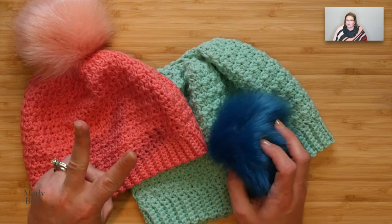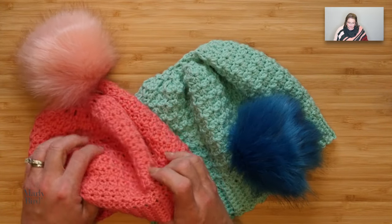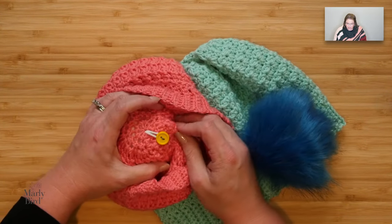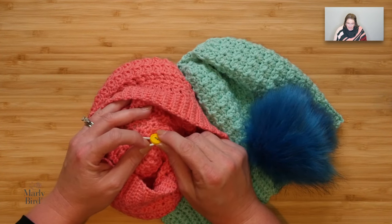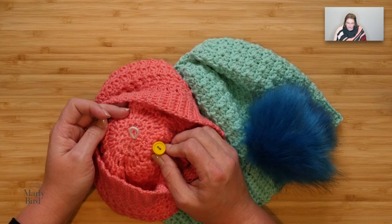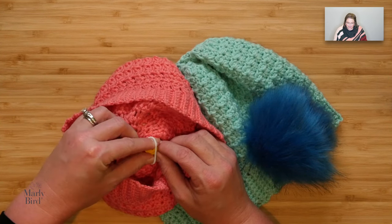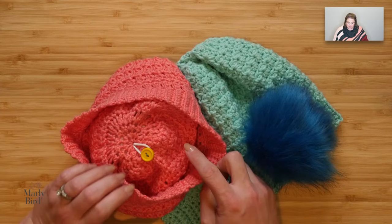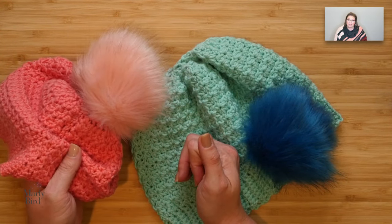I have two different ways that I have used to attach these pom-poms. The first one is to actually sew a button into the inside of the hat, and then this elastic bit of the pom-pom — I just thread it through the top of the hat and let it wrap around the button, and I have a nice little pom-pom. Super easy.